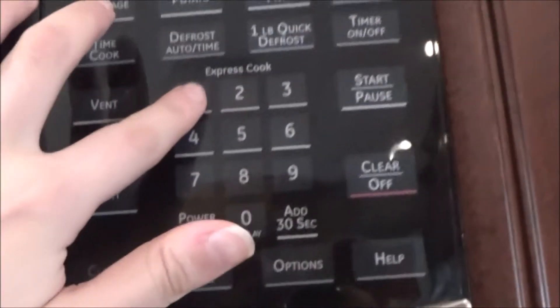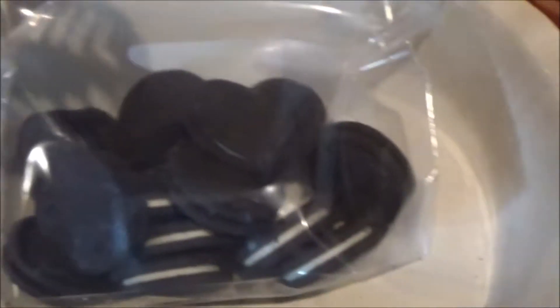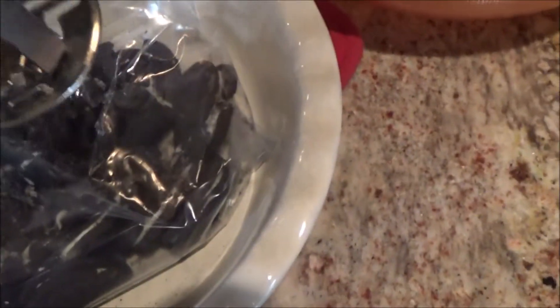Let's get to the recipe. You're going to set your microwave for one minute and then put your butter right in there. In the meantime, you're going to crush up your Oreos — or cookies — like this. You need about 15 of them. I decided to do it this way because my blender's not good enough.